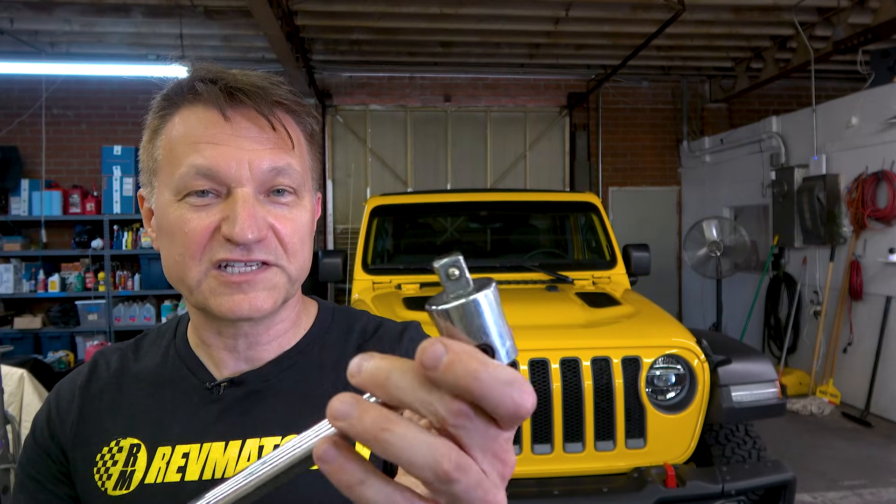Always put it back in its plastic box — that keeps moisture and rust away. Don't use your torque wrench as a hammer or to pry or bang on things; that's going to mess up the spring. If you need to loosen wheel lugs, use a breaker bar instead — it's a simple, inexpensive tool and that's what it's made for, especially when you need to put a lot of pressure on something.